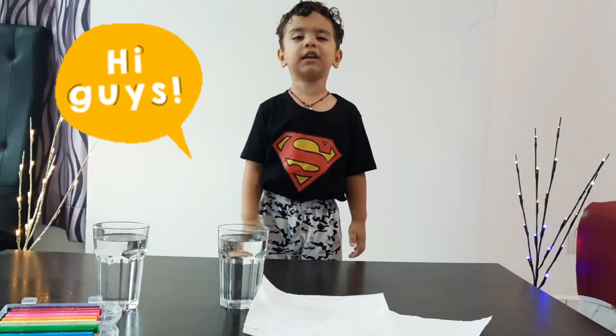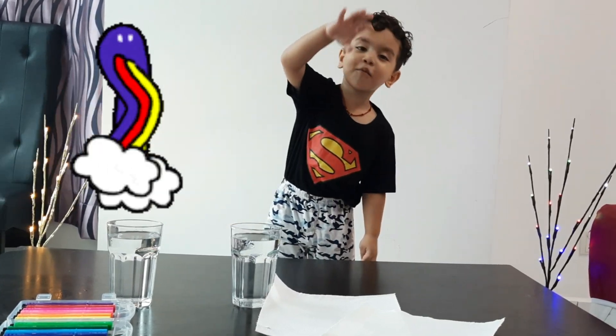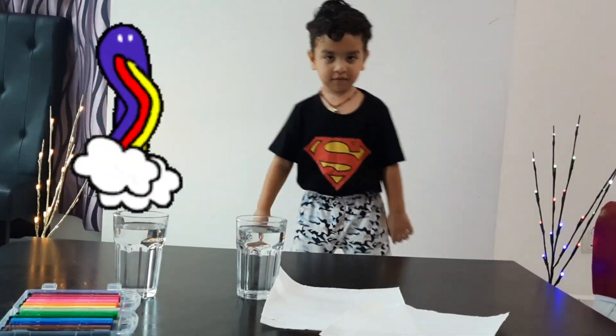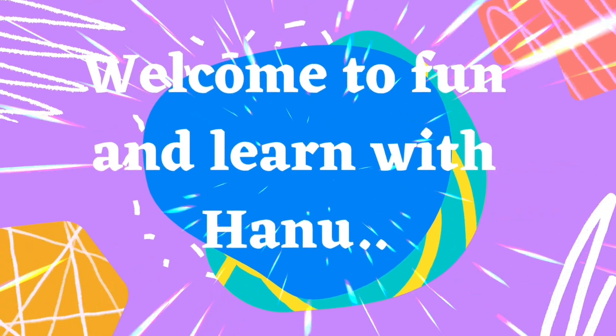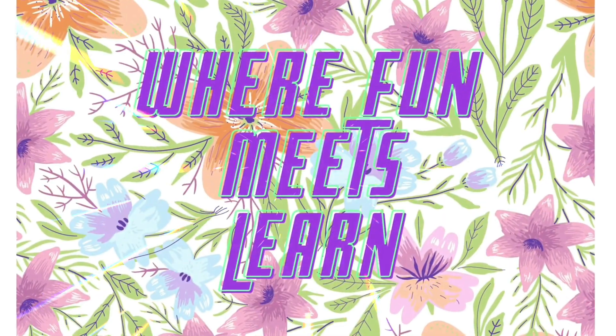Hi guys! Today is Walking Rainbow. Yay! Let's start. Welcome to Hanu Lanik's channel. Walking rainbow!